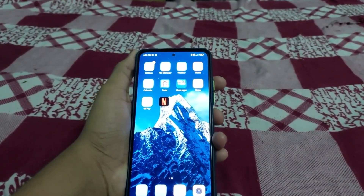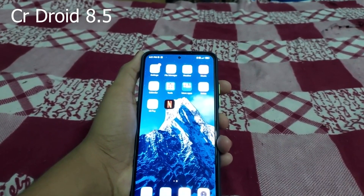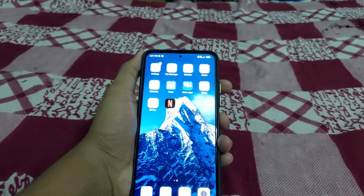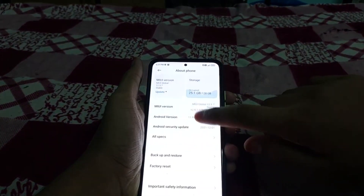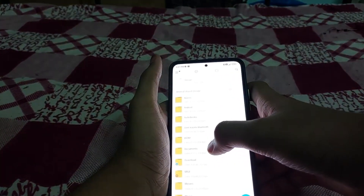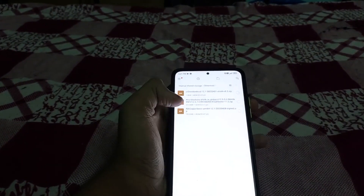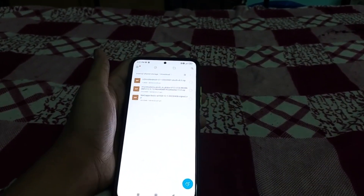This video is on how to install crDroid based on Android 12.1 for Mi 11X, Redmi K40, or POCO F3. You need an unlocked bootloader and you should be on MIUI 12.5.7. You need three files in your internal storage: NickGapps Basic, the firmware WW part, and the ROM itself.